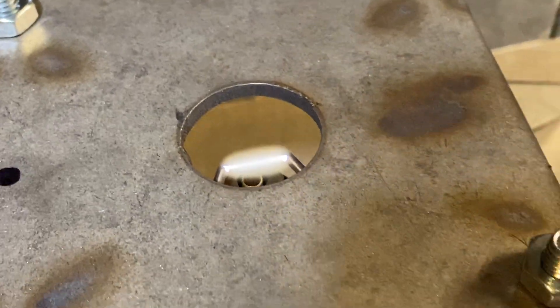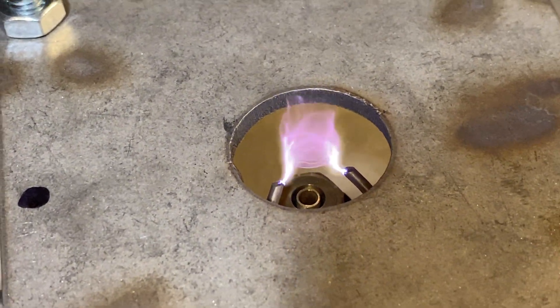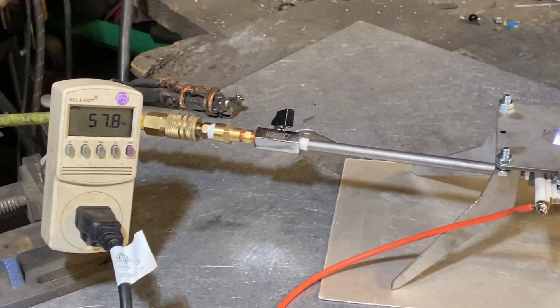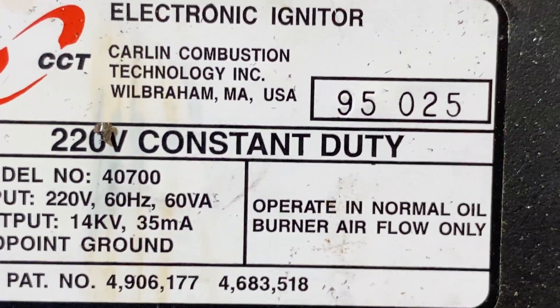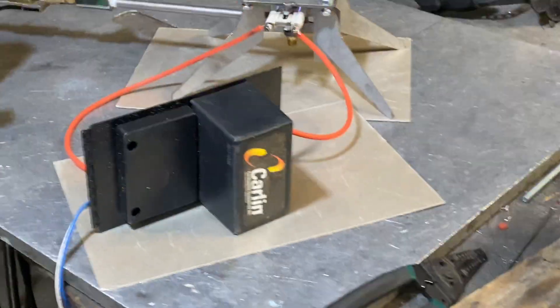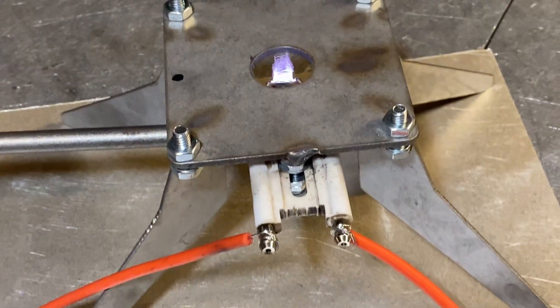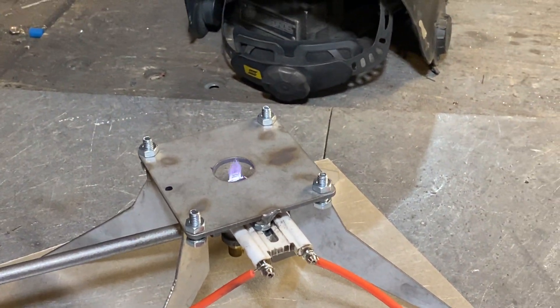All right. Like I said, I've got to leave this off for a while. So if this thing breaks in a little bit, I won't head him up for a refund. If you're wondering what this is, it's a burner that's going to get on the housing.